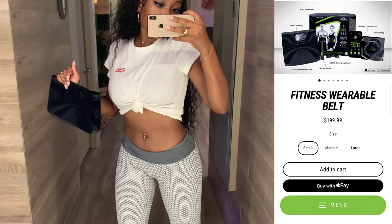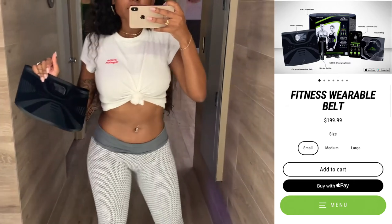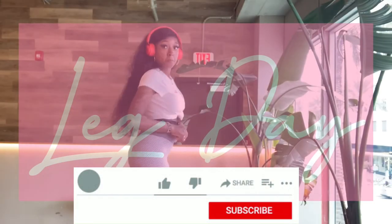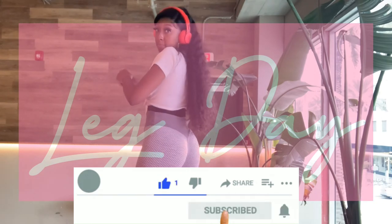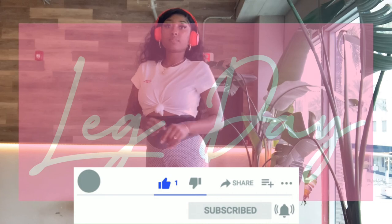Don't forget to purchase your Sup Mogul fitness wearable belt. Look at my stomach — it's super toned. It was on me for the full two-hour workout and you can see the abs coming in. I didn't even do any ab exercises at all! I hope you guys enjoyed leg day with Choochee — make sure you like, comment, and subscribe and turn on post notifications. See you guys next time!